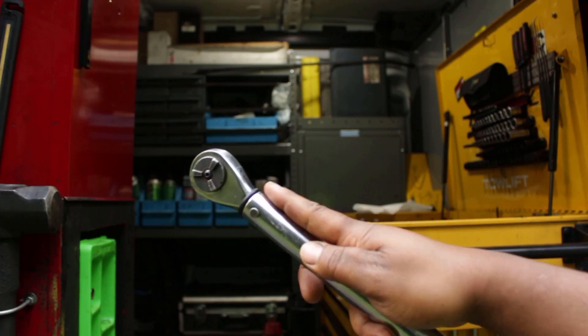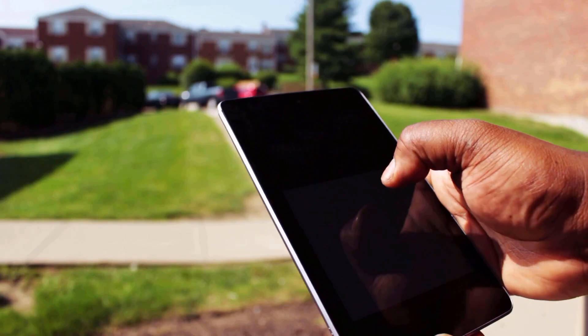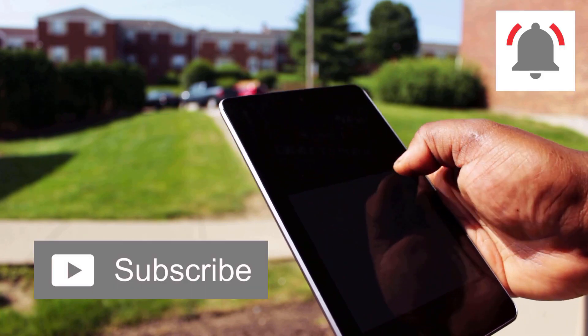So today we're going to see what it takes to actually rebuild one of these Craftsman Torque Wrenches. But before we get started, make sure you subscribe if you're not already and hit that bell to be notified of all my latest uploads.